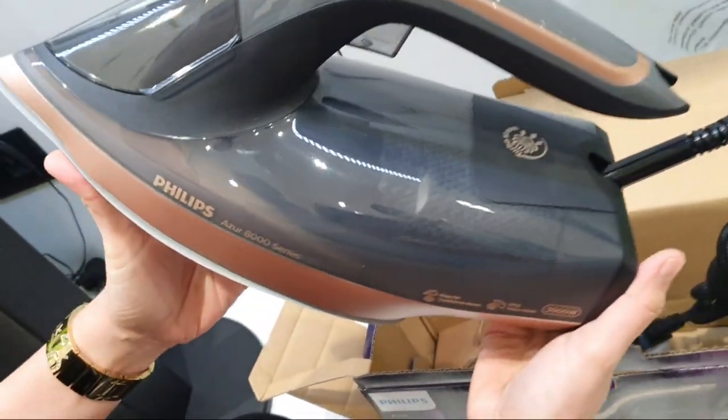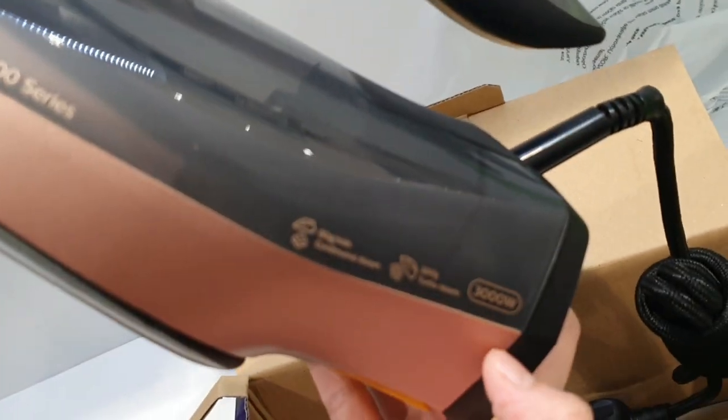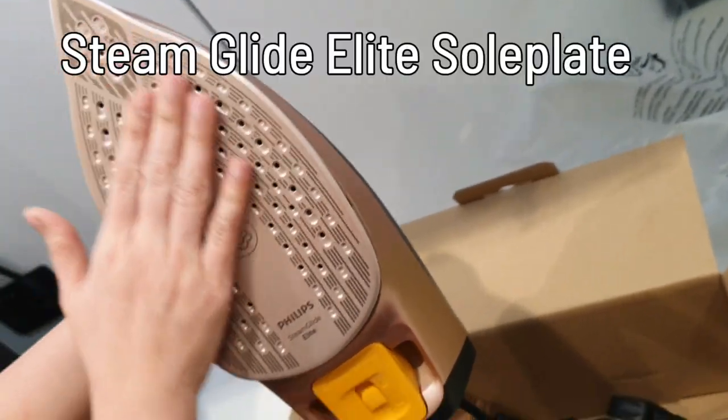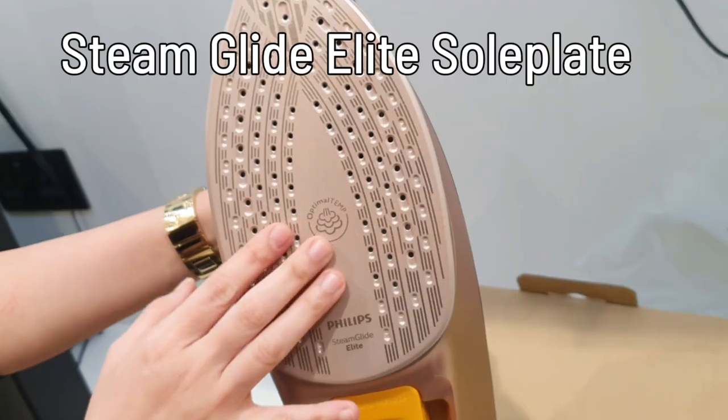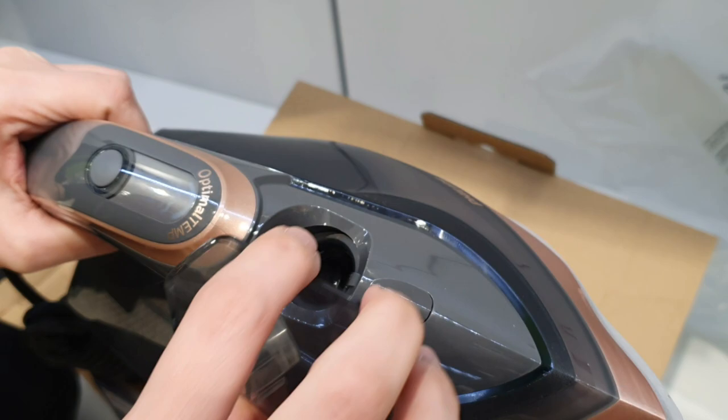It's a very beautiful color — black and rose copper. It's like rose gold but it's rose copper. And the plate is a Steam Glide Elite, a very premium plate that is very smooth with more holes for steam.